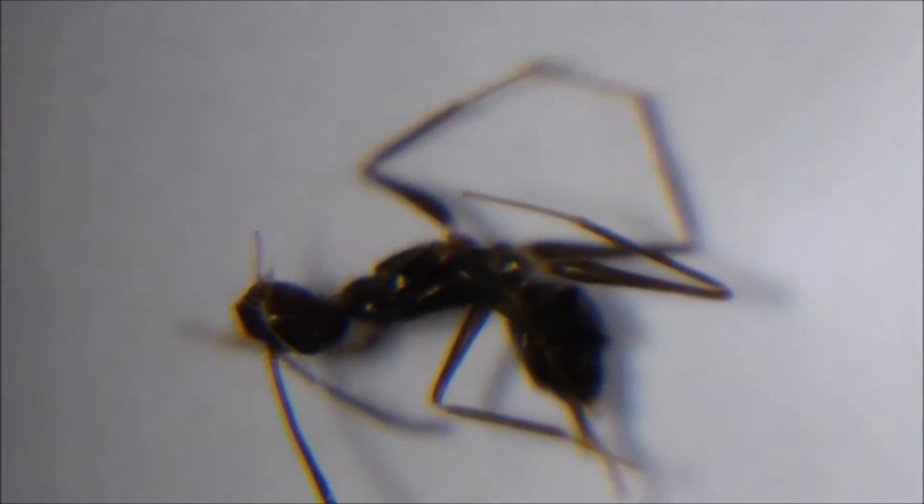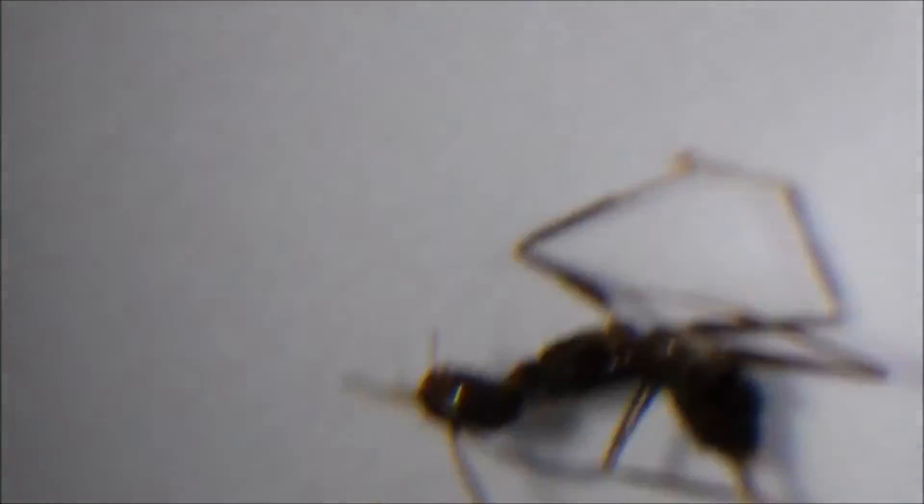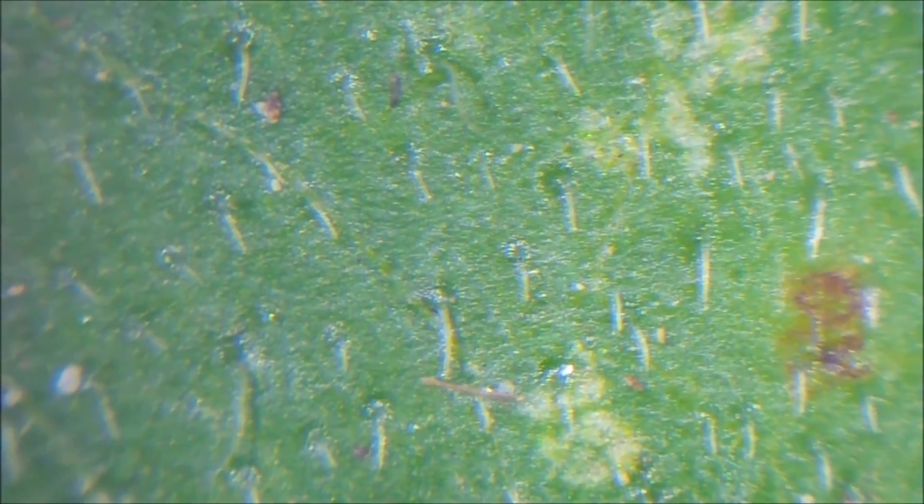So again this is a test of the Samsung Galaxy S4. It's pretty interesting. Let's look at a leaf. Well that is better than I would normally be able to zoom in on. So that's actually pretty good. I'm actually just resting it on the leaf — I'm not holding it up at all. So let's try to do the same thing with the ant.